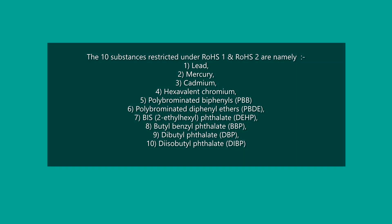The 10 substances restricted under RoHS 1 and 2 are: 1) Lead; 2) Mercury; 3) Cadmium; 4) Hexavalent Chromium; 5) Polybrominated Biphenyls (PBB); 6) Polybrominated Diphenyl Ethers (PBDE); 7) Bis(2-ethylhexyl) Phthalate (DEHP); 8) Butyl Benzyl Phthalate (BBP); 9) Dibutyl Phthalate (DBP); 10) Diisobutyl Phthalate (DIBP).